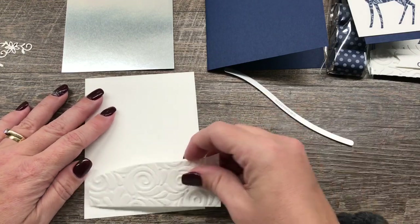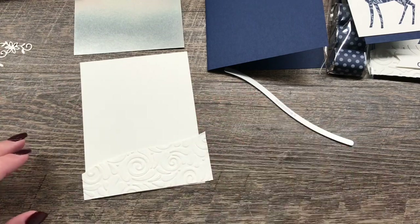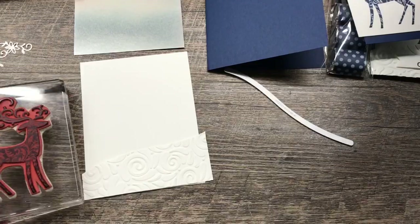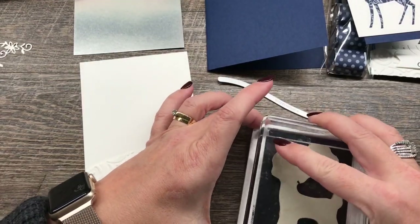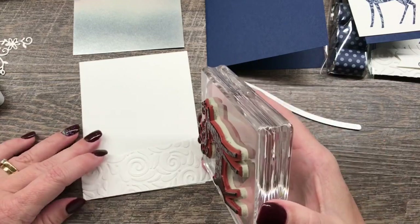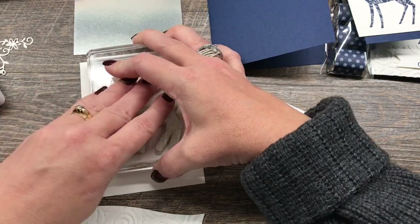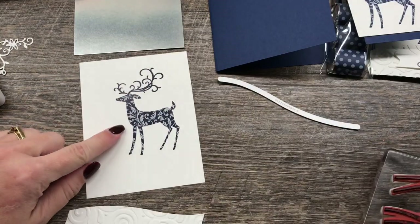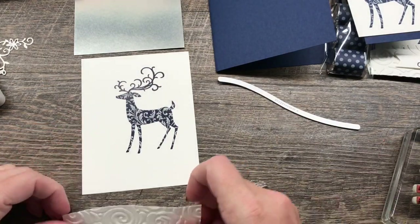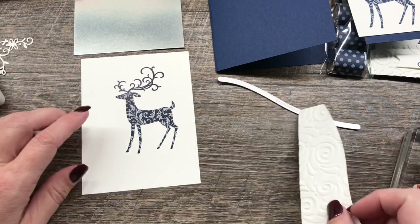I'm going to take this piece and set it here just for positioning purposes. I want to stamp this nice big deer with the cool little pattern in it using Night of Navy ink onto my card. I love this deer — it's so pretty. You could certainly pop this up on your card by die cutting it out if you wanted, but I wanted to alleviate that step so that if I wanted to make a whole bunch of these, it would be really easy. You can see I positioned it just so the feet would be touched by the snowbank, and that worked out perfectly.